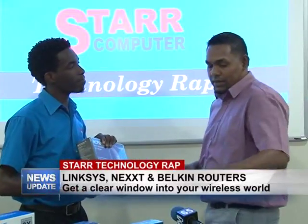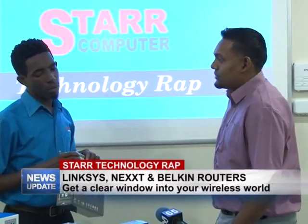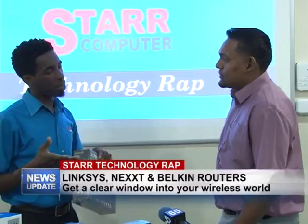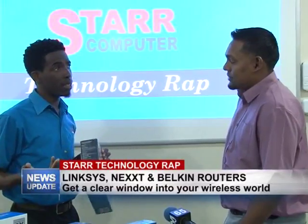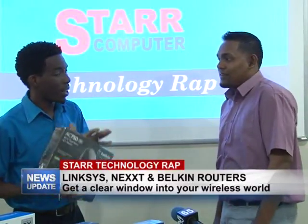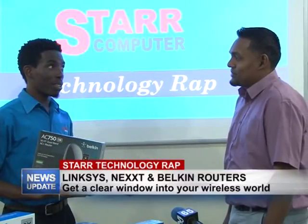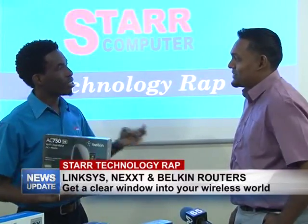How many devices can connect to this one? With the Next you can get up to about 8 to 12 different devices. But keep in mind that if you're going to connect smart TVs — I know a lot of people come in and they want the cheapest router, but they have a Samsung smart TV, the children have tablets, and you have your phones.